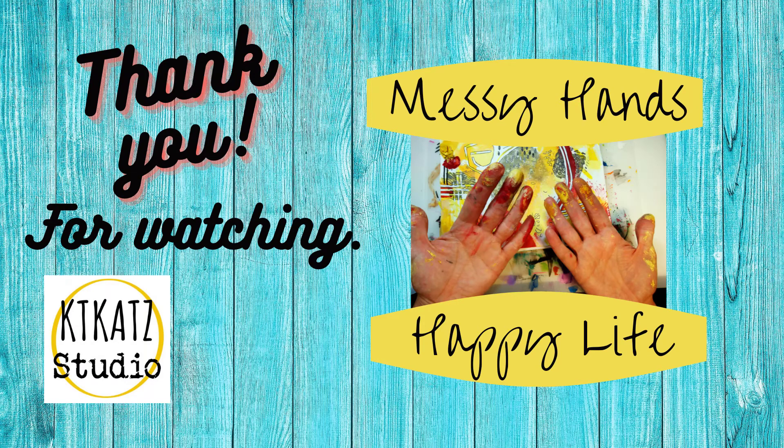Thank you for watching. See you next time and remember, messy hands, happy life.